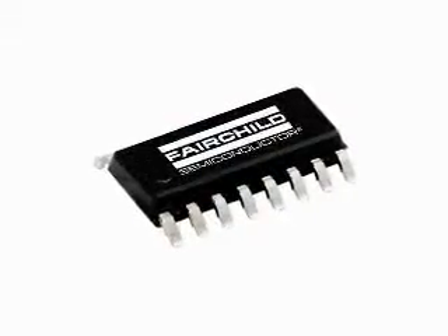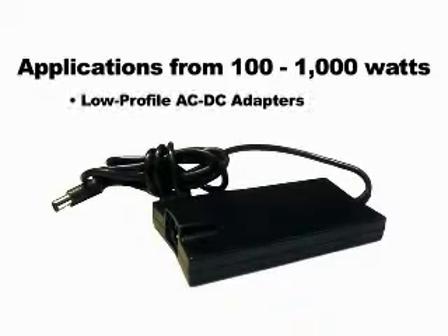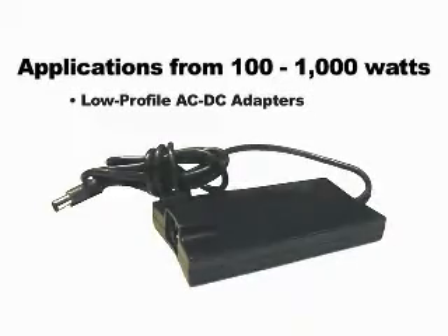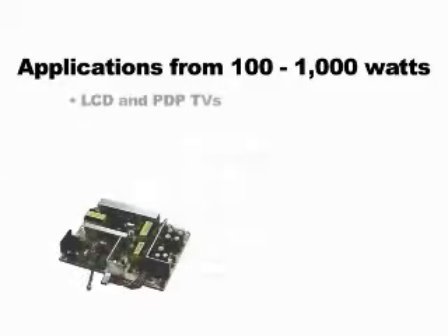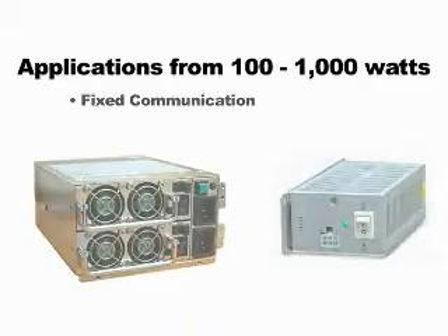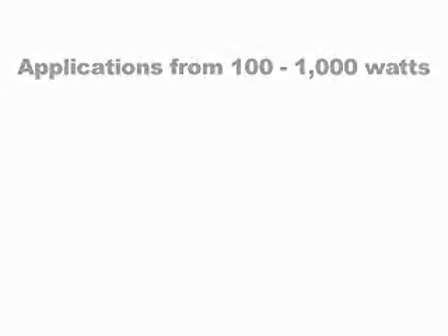The FAN 9612 can be used in 100 to 1000 watt offline AC to DC power supplies. Typical application segments include low profile, high efficiency AC to DC adapters, computing power for servers and PCs, display power for LCD and PDP TVs, as well as power supplies for fixed communication, white goods like air conditioners, and many industrial applications.